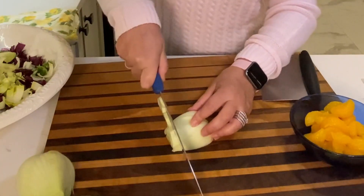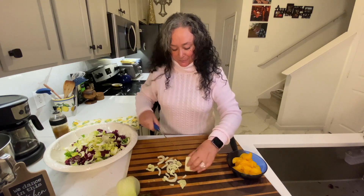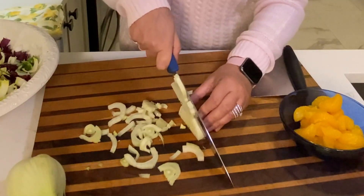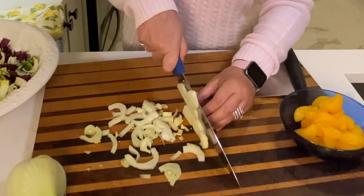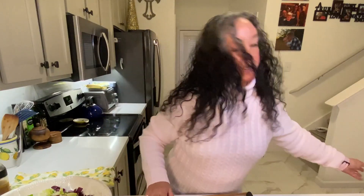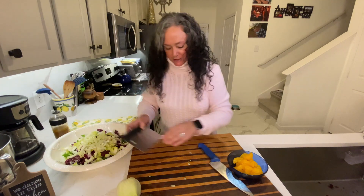Fennel is so good — I just absolutely adore it. It has that licorice flavor, but it's crispy, it's crunchy, and it's got a little water content to it. It's just fabulous. I just introduced my sister-in-law Charlene to it. We were just in Florida recently visiting for the holidays, and she was like, 'What is that in your salad?' I explained it to her and she said, 'I don't know if I'm going to like that.' I said, 'Just give it a try.' Later on in the evening she came to me and said, 'I like it.' Another convert! So fennel going in — and it's supposed to be really good for your digestion, too.